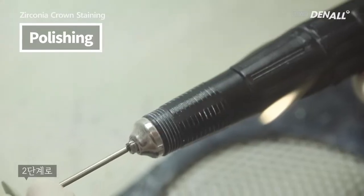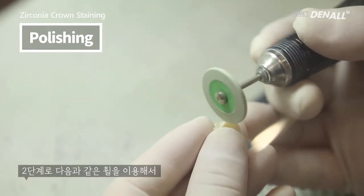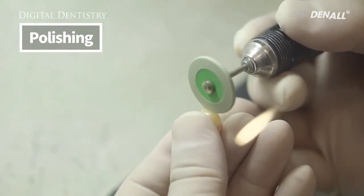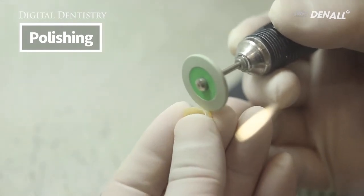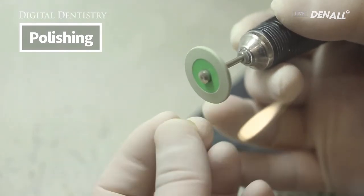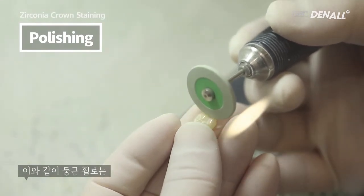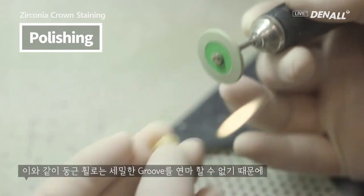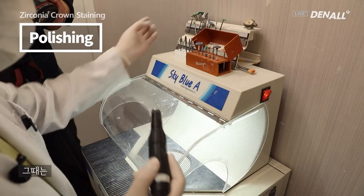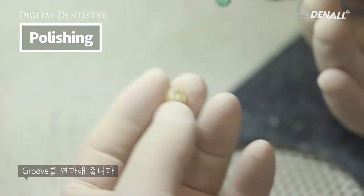In step 2, using a wheel like this, it is further polished. For the curved plane like the occlusal plane, the detailed grooves cannot be polished using a round wheel. For that, the feather-like wheel should be used to polish the grooves.